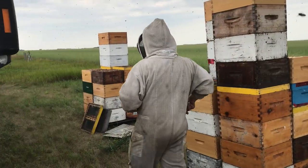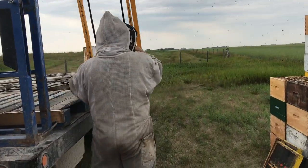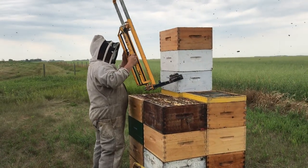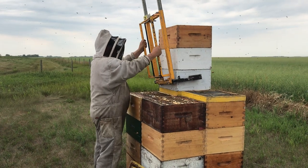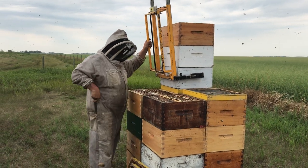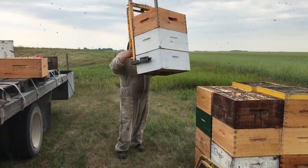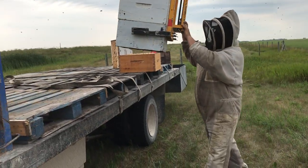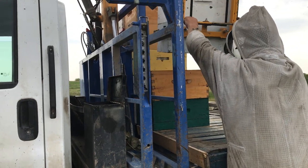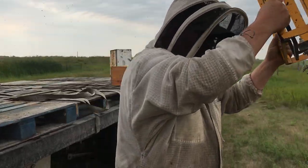Why don't I load a few boxes here? You can see how that goes while we're at it. Everyone's worried about these hives sliding apart on me. The truth is, that propolis is so sticky, sometimes you'll lift the whole stack right off the bottom board.